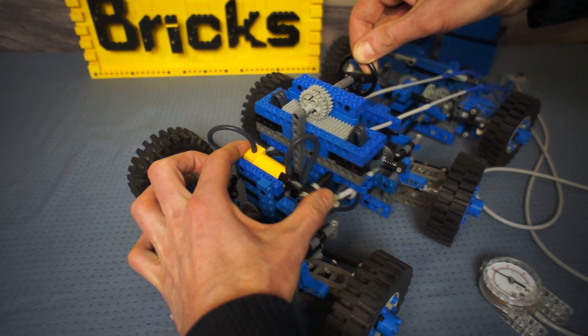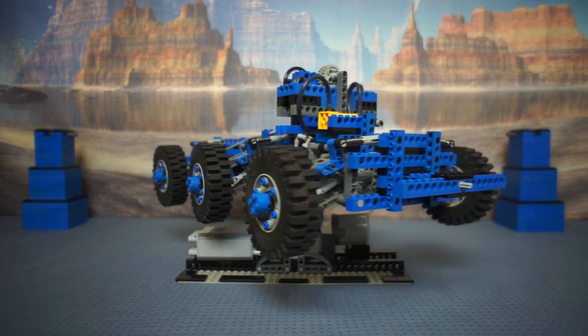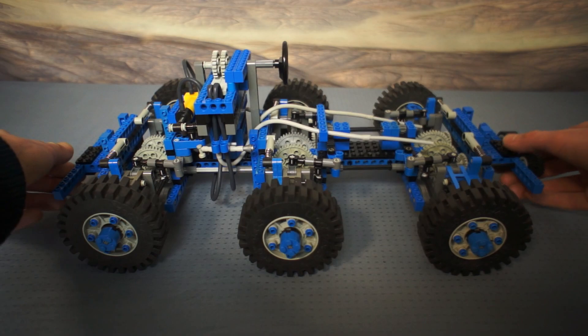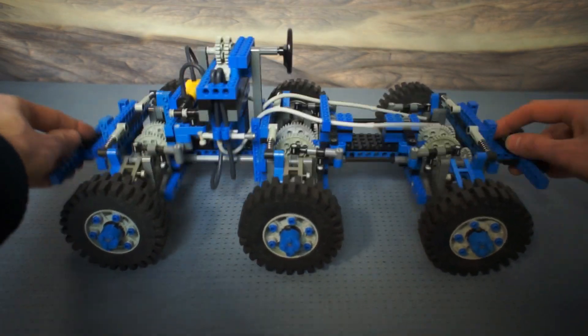The steering has feedback. This is my compensation model for never owning an 8865. So the steering and suspension parts are the same as the 8865, and I figured out with the use of some newer Technic parts how to get drive to all 6 wheels.